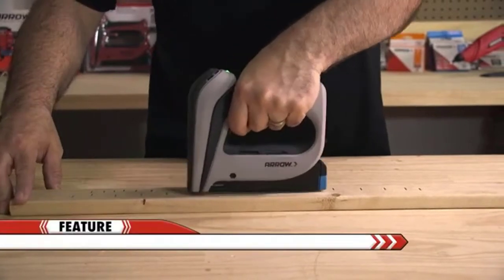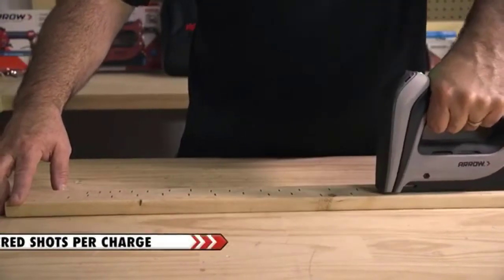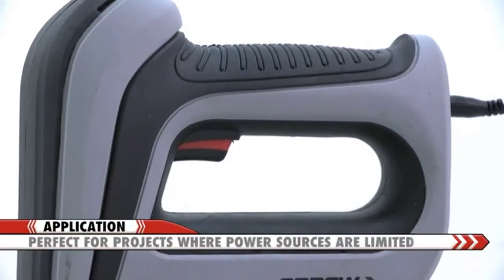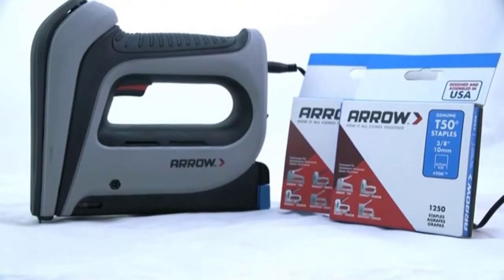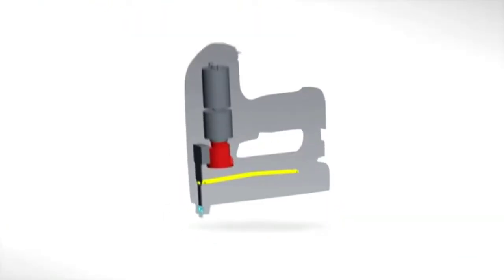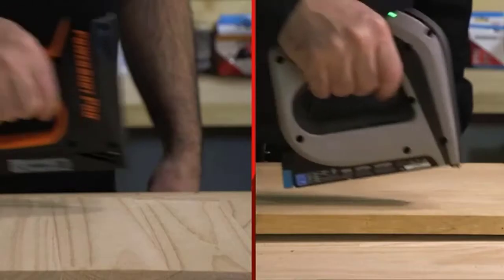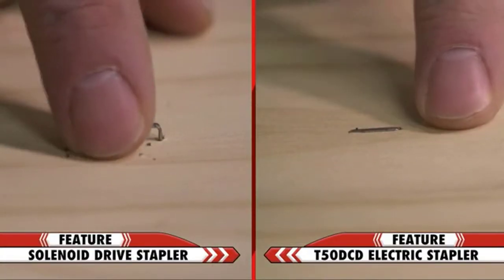The 3.6 volt lithium ion battery ensures that the tool will deliver 500 shots per charge. This gives the user freedom to use the tool in areas where power sources may be limited, such as insulation projects and larger upholstery projects. The motor drive guarantees consistent power with each shot, as compared to traditional solenoid designs which may have inconsistent drive force.